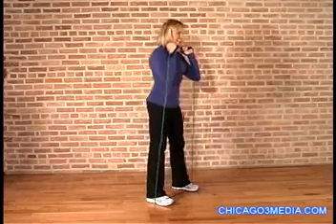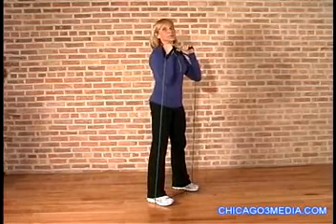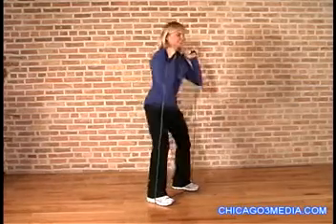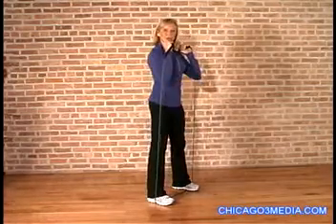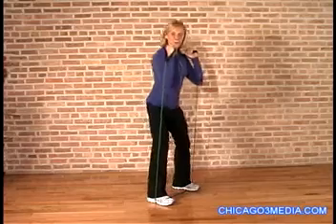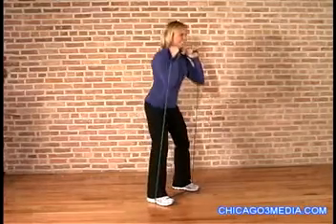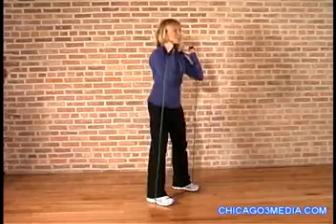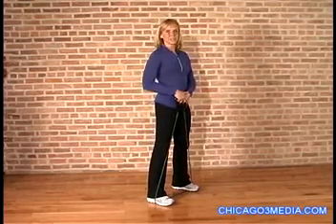Let's try for a set of ten. Take it down and up. Remember on the squat that you're pressing away from the floor and squeezing the glutes, or your bottom side, at the top of the squat. Now we've got five left. Press, pull in those abs. Remember to breathe. Last two and one. A simple exercise like a squat can make your bottom line lift a little higher.